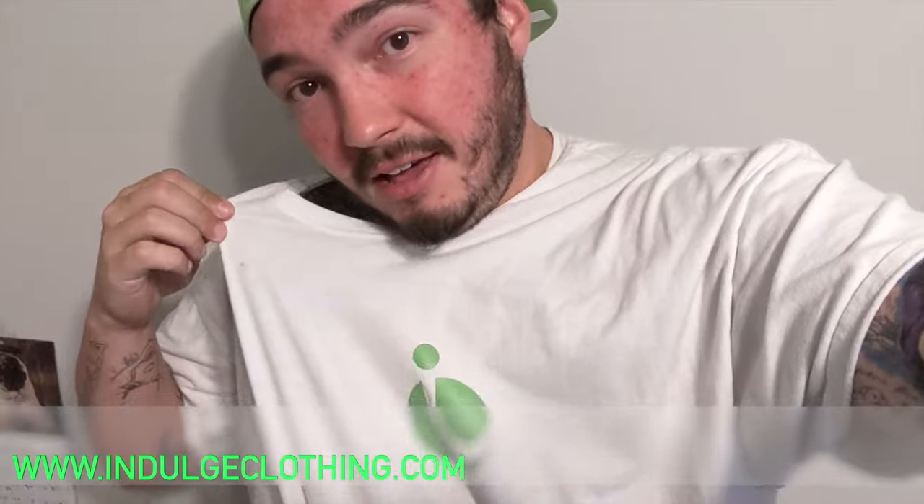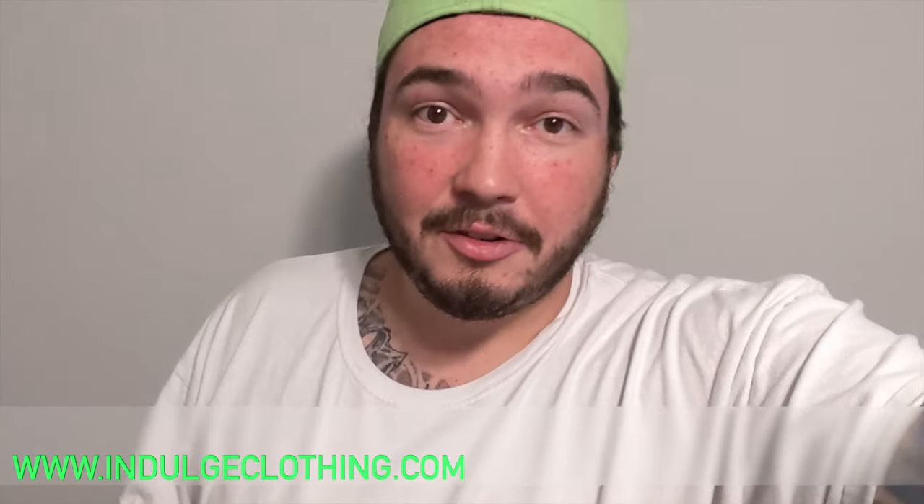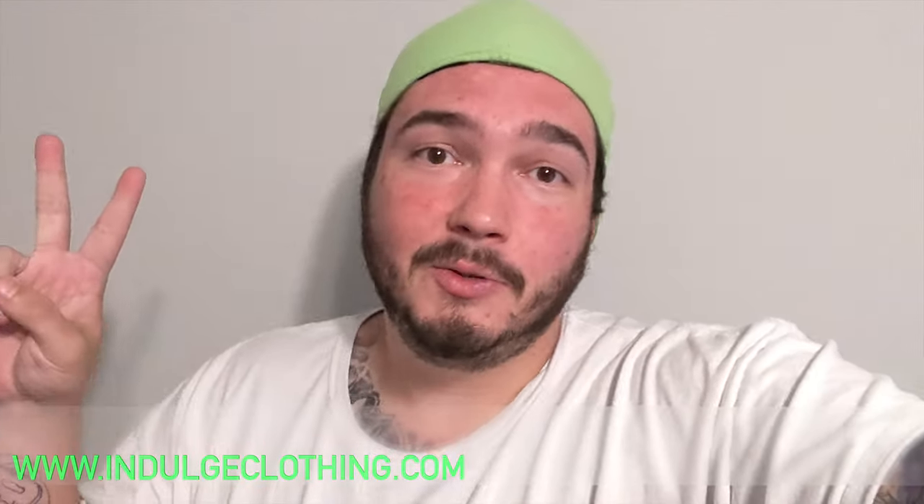For me, mine was kind of a one-off, so it was well worth the $6. So that'll do it for this one. Click that like button for me, click subscribe, indulge in your life at indulgeclothing.com, and I'll see you in the next video. Deuces.